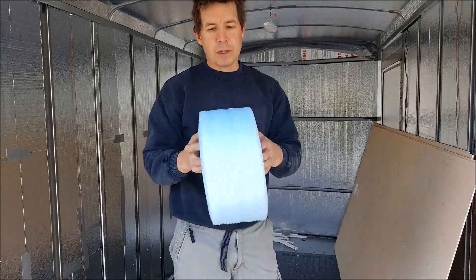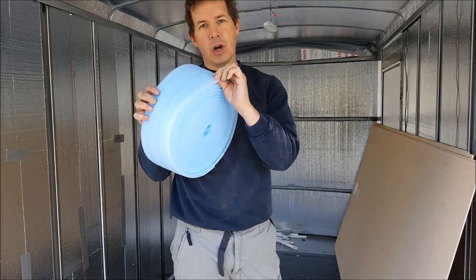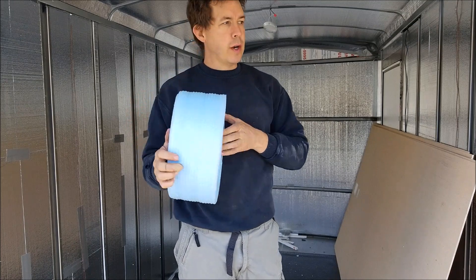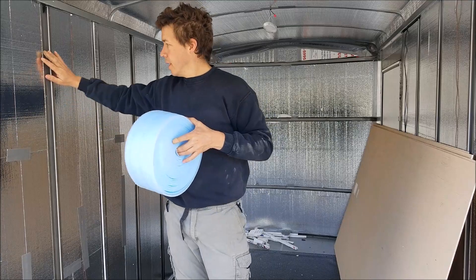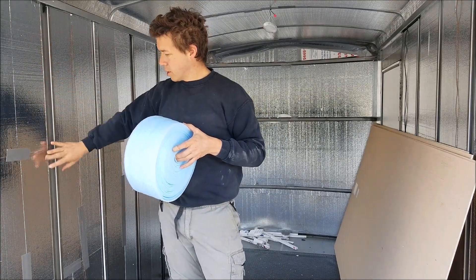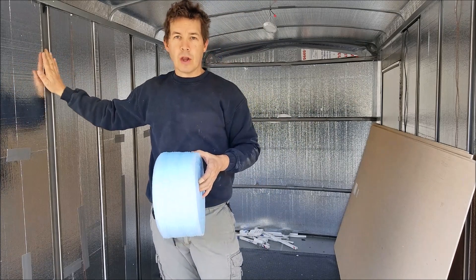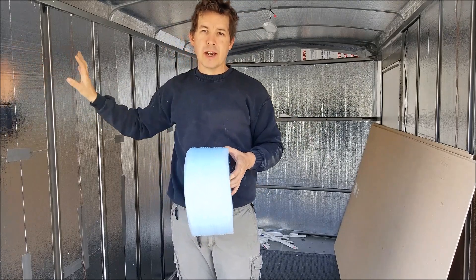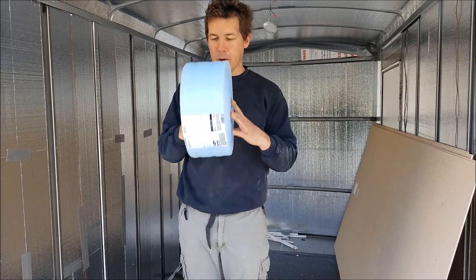I also picked up this roll of strip insulation. It's not very thick — it's just this foam, but it's fairly solid. I'll put it along these beams here. I'm going to split this roll in half, put them down these beams, tape it on, and then hold it down with the siding. Hopefully it'll give a little bit of a thermal barrier. It's not going to be much, but it might help a little bit.